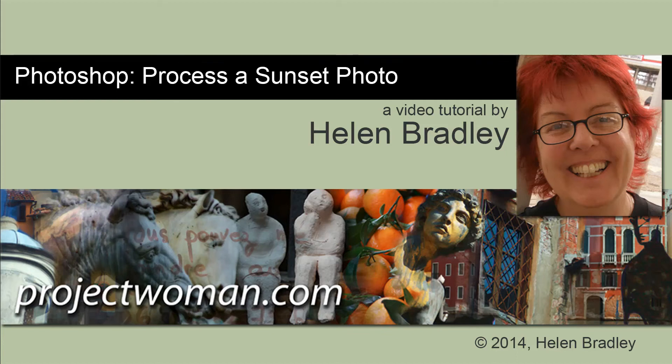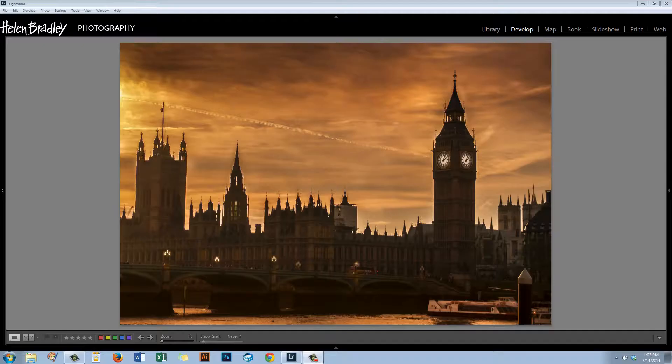Hello. I'm Helen Bradley. Welcome to this video tutorial. In this tutorial I'll show you how to process a sunset photo in Lightroom. Before we get started, let's look at what we're going to do. We're going to start with an image that looks something like this and create a result that looks a lot more like this, using just the options in the Develop module here in Lightroom.